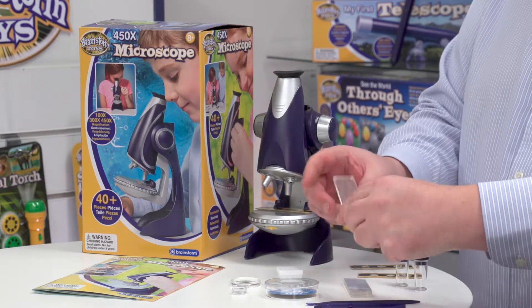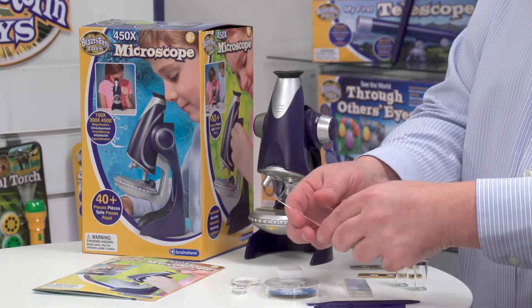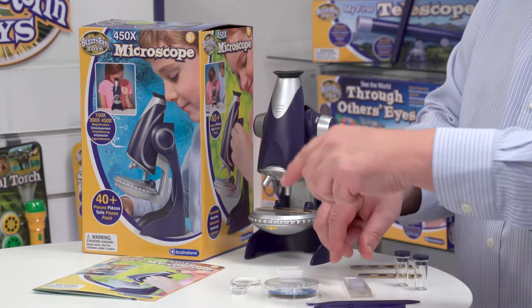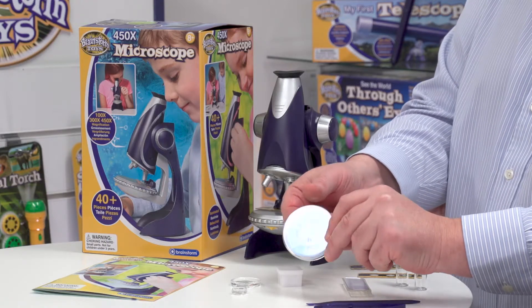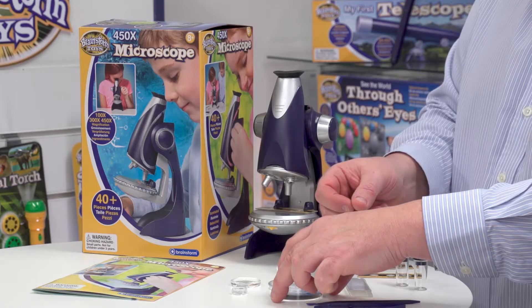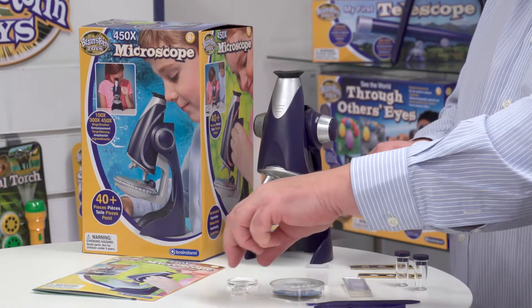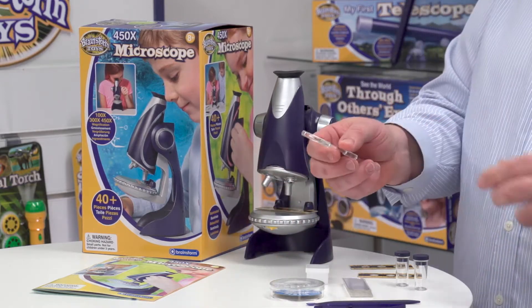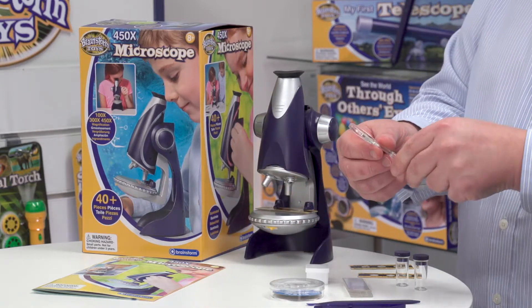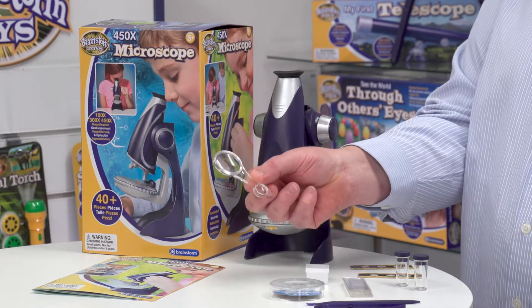We've also got some slides which you can use for making your own samples, and there are instructions in the leaflet about that. We've also got a petri dish where you might grow some samples. We've got some labels for labelling up your samples, and when you're on the go collecting samples it's quite handy to have a little magnifier — we've got three times and six times magnification on that.